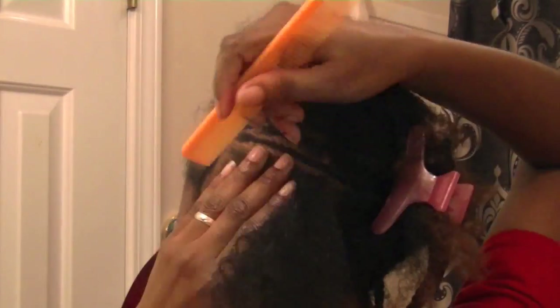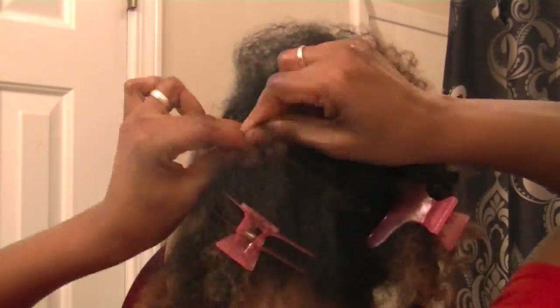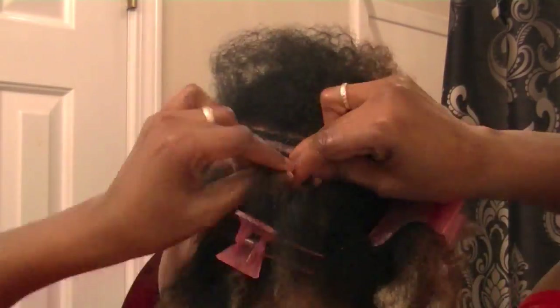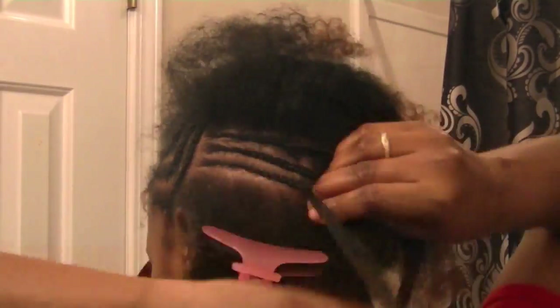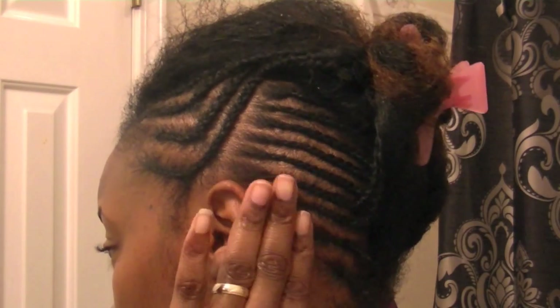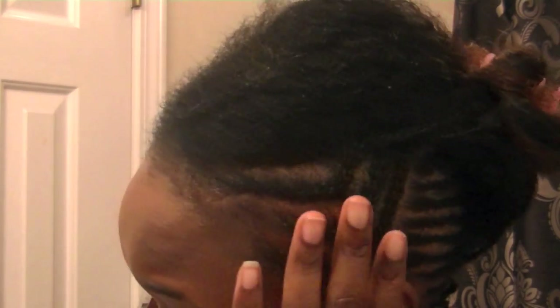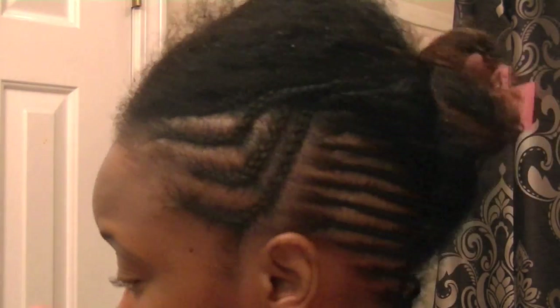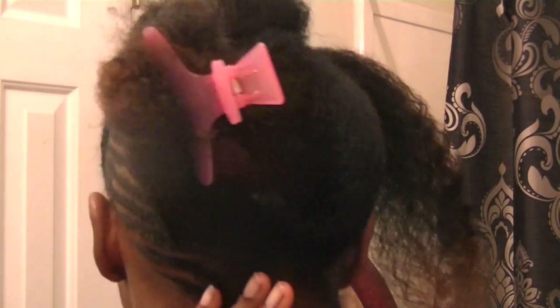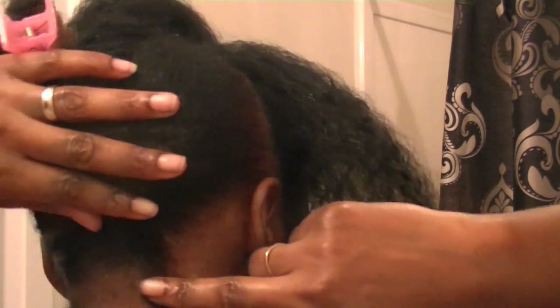As you can see I'm just braiding back — technology is a wonderful thing. Just braid braid braid and voila, I'm all done, and this is one side all finished up. I know my kitchen's tore up, so just letting you know I'm gonna shave that off.